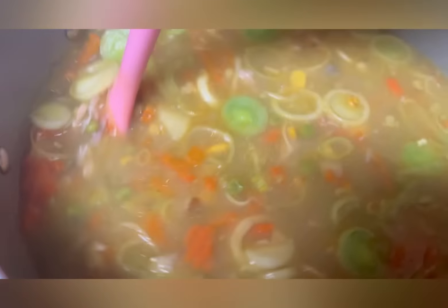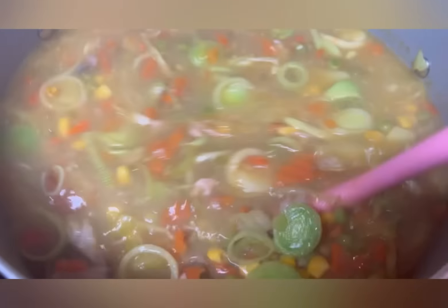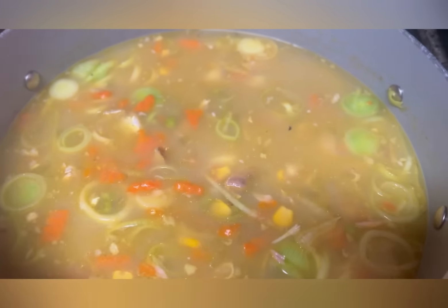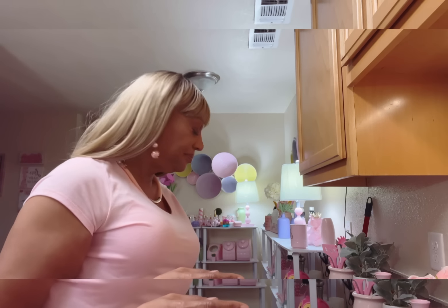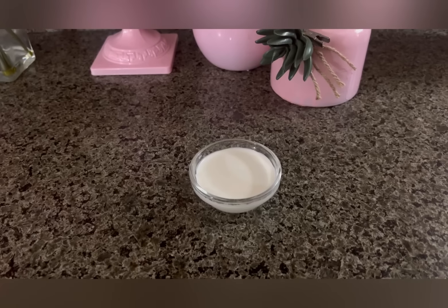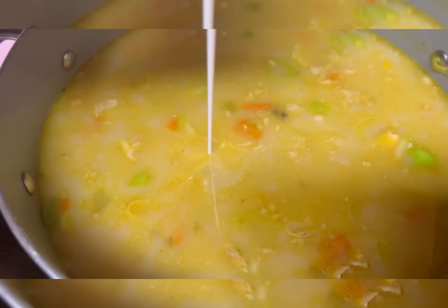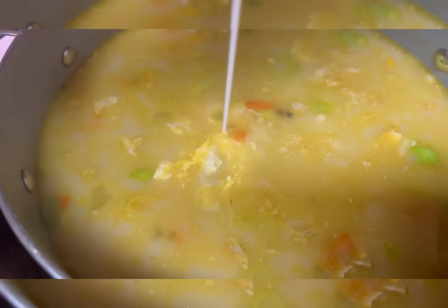The smell — I cannot stand it, it is so incredible. I wish you could smell it and I wish you could taste it. Fish soup — this soup turned out excellent. I'm going to be adding a small amount of heavy cream.